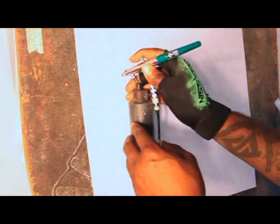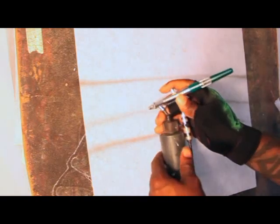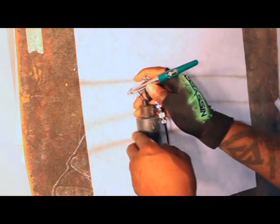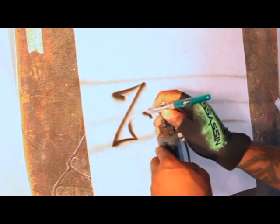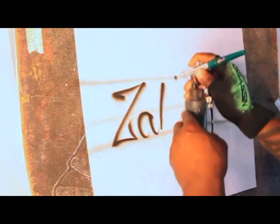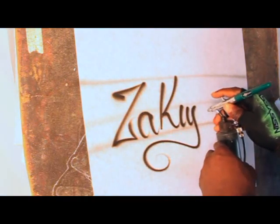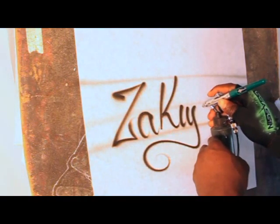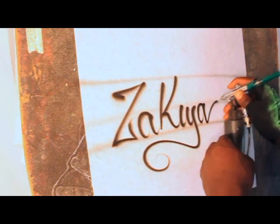The next design I'm going to focus on is doing some nice cursive script. I'll go ahead and draw my guidelines on. I throw these guidelines on so you guys can get comfortable — after a while you don't have to do them, but it's a good technique for making sure your lines are straight.